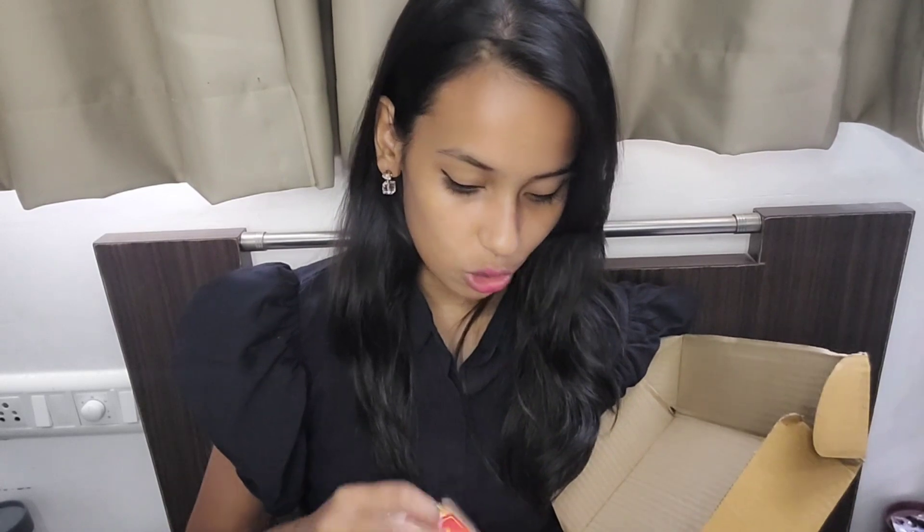Here I have some products in this box. It's Navratri season so they sent me this. I received a set and also got this Color Sense 'Dipawali ki Hardik Shubh Kaamna' package because Diwali is coming.